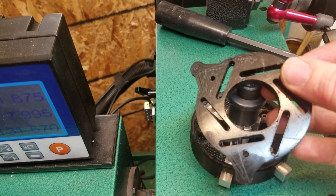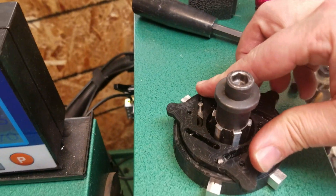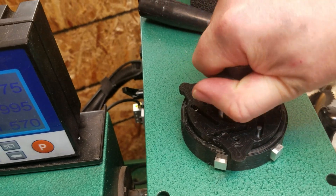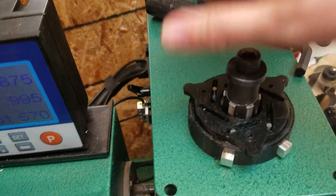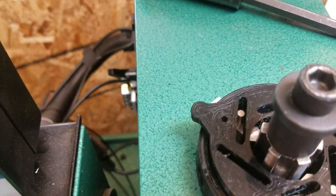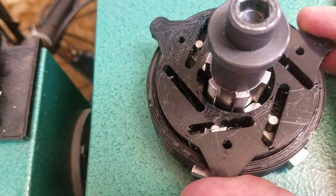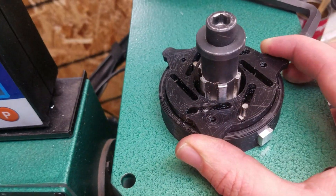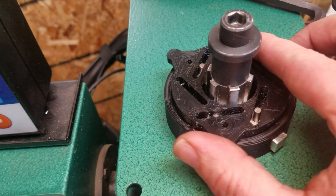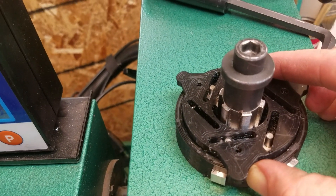Those pins ride in these slots on this piece, and this piece just sits right down over here. When I tighten it, it cams itself back out depending on which way I turn it. I don't know that there's necessarily a way to prevent that by changing how they engage with the spline spindle, so I think I'm going to make a little spring-activated catch.